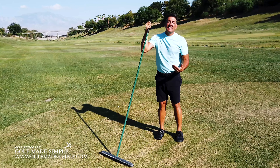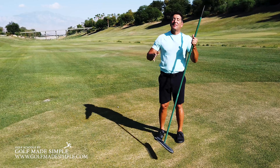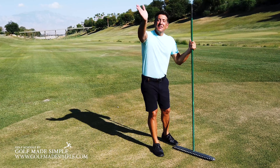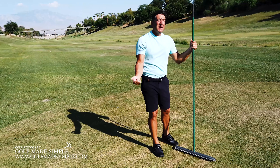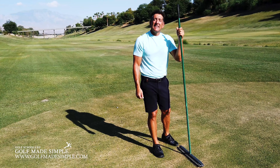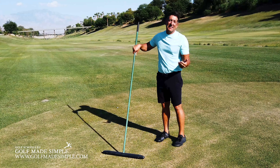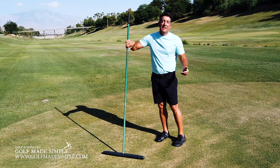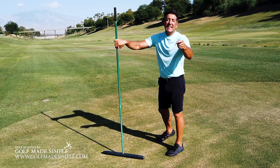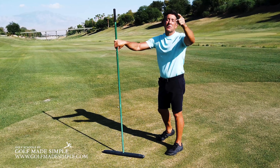Unfortunately, many people watching this don't have that problem. You hit it to the right, but you're getting lessons from somebody who is teaching you how to stop hitting it left. And because of that, they're taking your hands out of it — because that's what they do. And if you take your hands out of it, you're going to get even less distance and you're going to hit it more to the right.